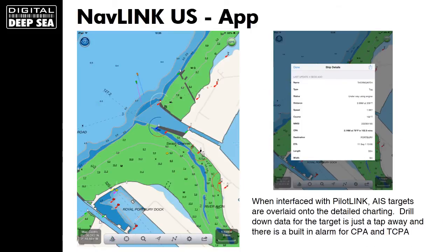Digital Deepsea have developed their own app called NavLink US, which is a full-featured charting app utilising NOAA charts. We also have NavLink UK, utilising UKHO charting. NavLink US is available for just under $20 in the Apple App Store, and it will give you your current location on a chart together with a track. You can set up waypoints and routes, and most people are interested in how it displays AIS targets.